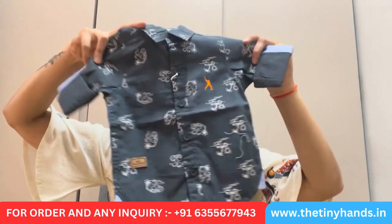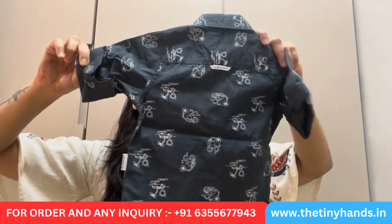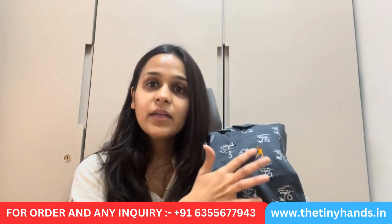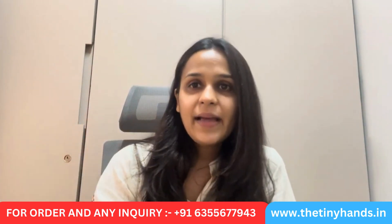This shirt also has rolled-up sleeves, and you can open them for a stable look. For rolled-up sleeves, we have given usable buttons so when you fold the sleeves they stay intact. The full length is complete, and on the back, the whole beach theme continues. The fabric is 100% cotton. We also have sizing from 3 months to 3 years. There is a cute orange color thread work detail as a pop-up color accent.